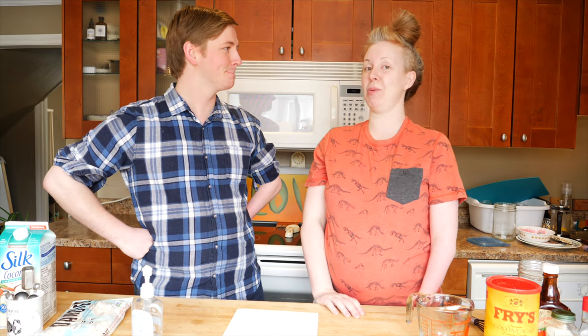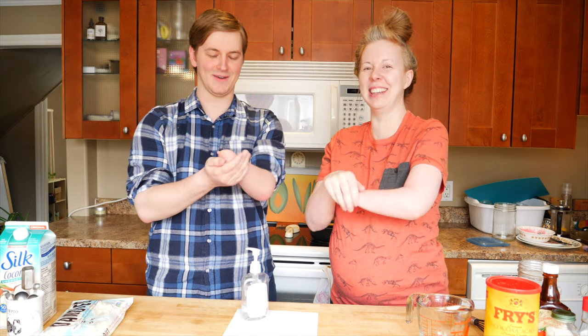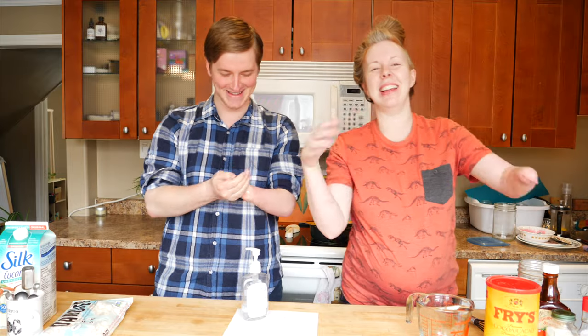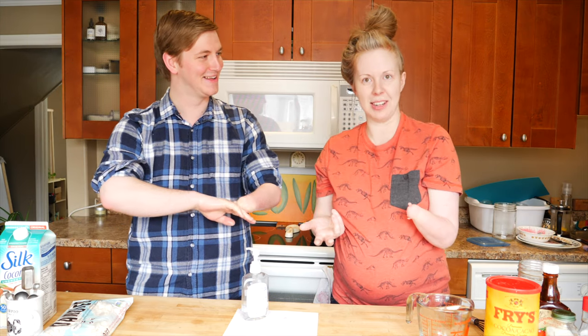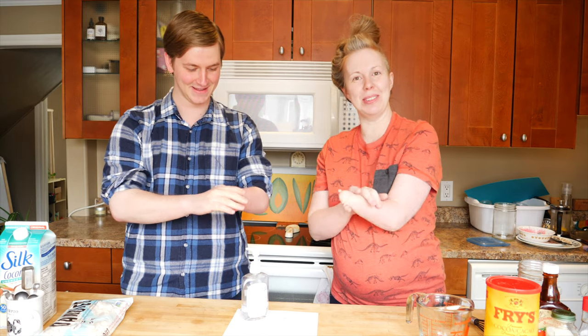The first thing we're going to do before we even start is sanitize our limbs. Safety first in a pandemic. Oh, the smell! So alcoholy. You want to let it air off a little bit. How do you put on hand sanitizer with one hand? This is how. You just use all your limbs and do it, like this.